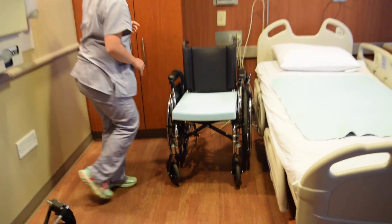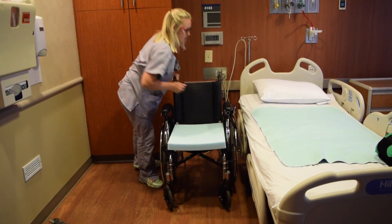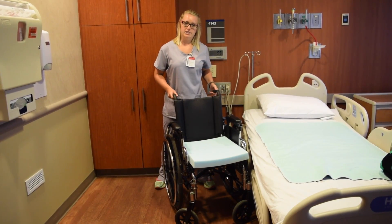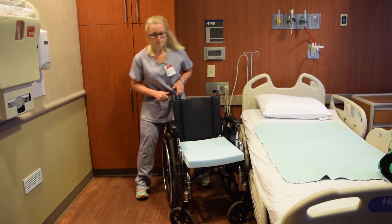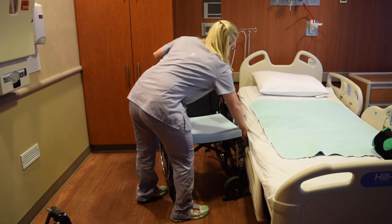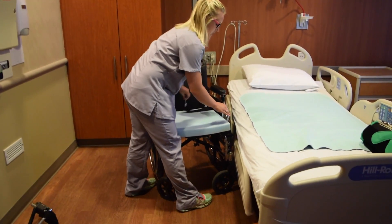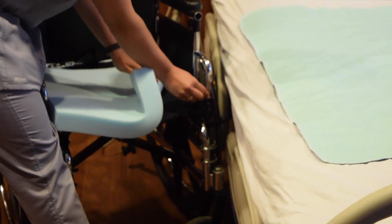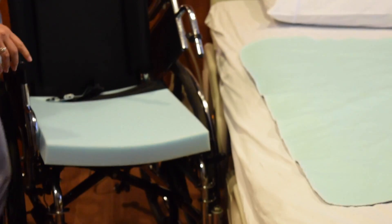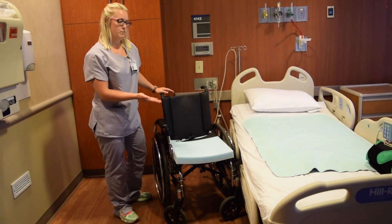You then want to position your wheelchair close to the bed so that it's either right up against the bed or on an angle, depending on the type of transfer you're doing. You then want to lock your brakes to ensure patient safety, and you can remove an armrest to make the transfer a little bit easier. To do this, you pull back on the knob in front and simply lift the armrest to move it out of the way. Your wheelchair is then set for a patient transfer.